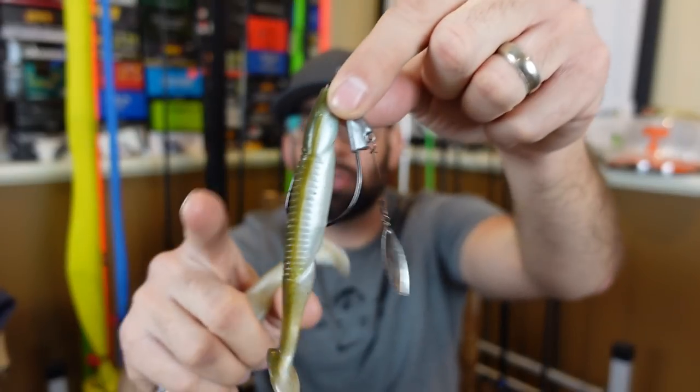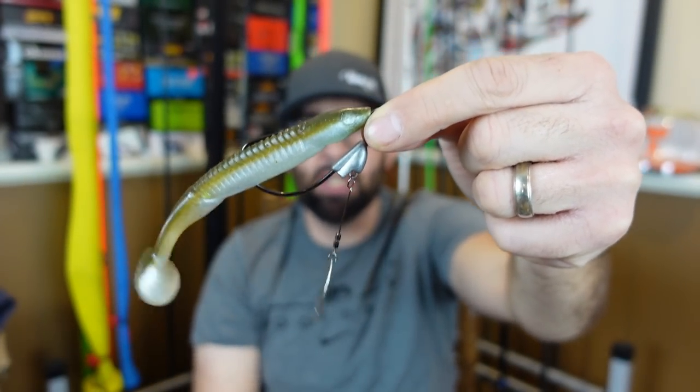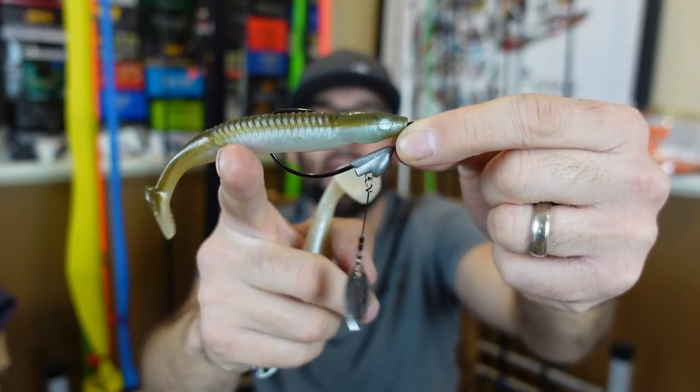The nice thing about paddle tail swim baits for bank anglers is you've got different options. You can go with a belly-weighted weedless hook — if you've still got wood or leftover dead vegetation you're getting tangled in, you can go weedless and avoid that. A lot of times as those fish are coming up from deeper water to staging areas — main points, secondary points coming up onto those shallow flats — the paddle tail is such a great way to attack that. Even if you've got a round pond shaped like a fishbowl with no docks, those fish are going to move up to spots where they've got a hard bottom, something they can spawn on.